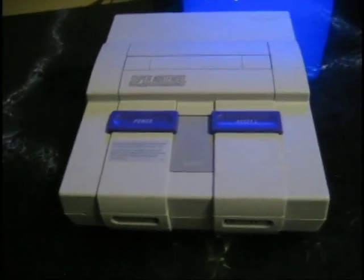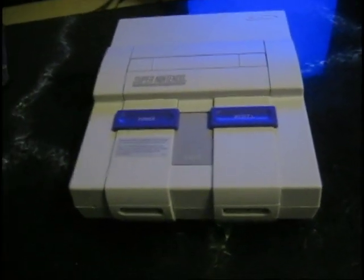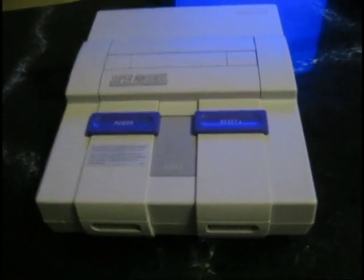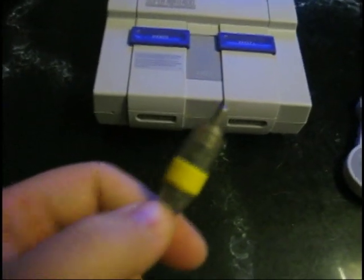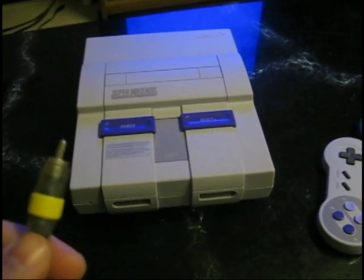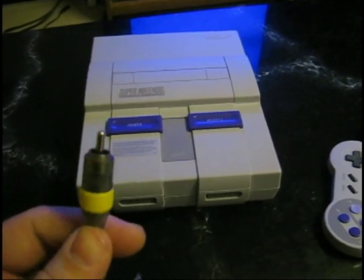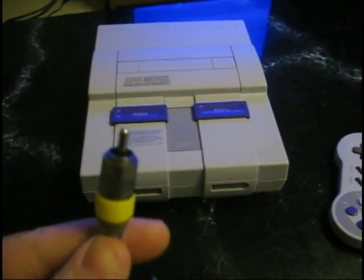S-Video's been out since the 1980s, and it really can give you a much better picture than the composite that people have been using. Throughout pretty much all the 90s, we've all been using this composite here — this single yellow video cable — because that's what came with our NES, and that's what came with our N64, and that's what came with our Dreamcast, and that's even what came with our Xbox and our PlayStation 2s. We've been living off these things for the last 15 years.